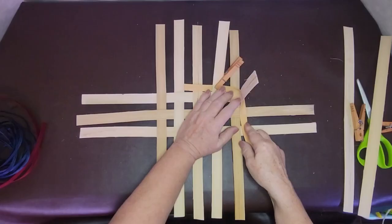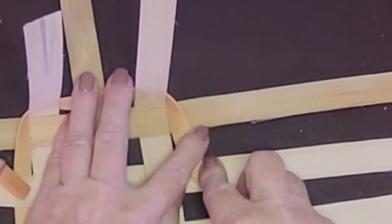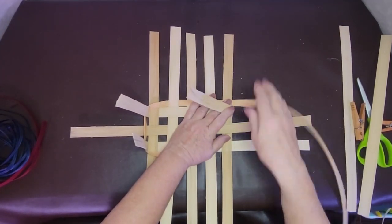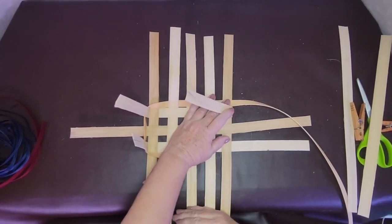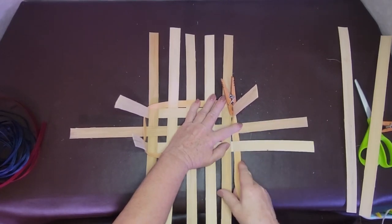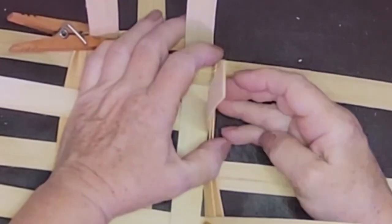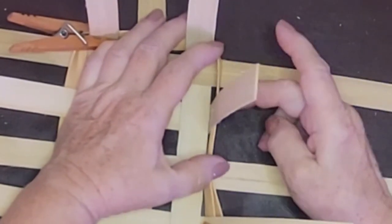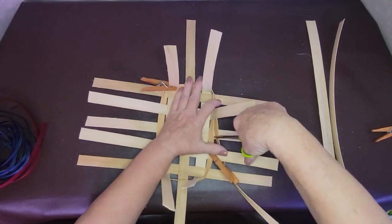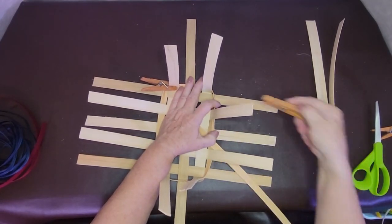Stand up these spokes. Turn your basket, not your body. Stand the one up that you go behind — the rest can stay on the table. Turn the basket so that you're weaving comfortably down here, not trying to weave way out there. Stand those up and if you have a problem, that's what we have our pins for. Four pins pretty much get anything done. Now we're coming back around to where we started, so we're going to stop. Overlap on a big basket at least four, on a small basket at least two. So there we have our first stop woven row.